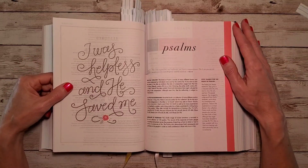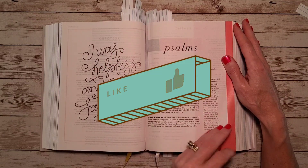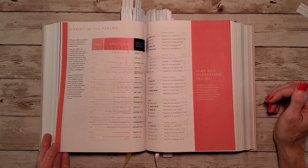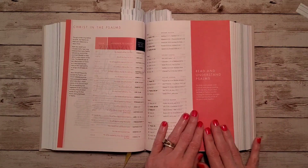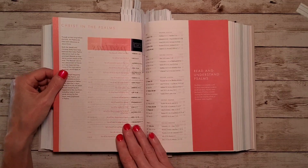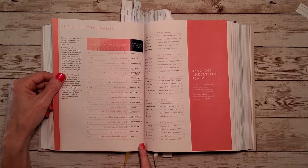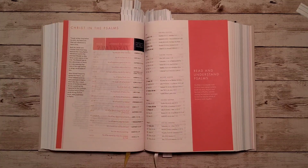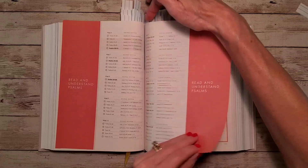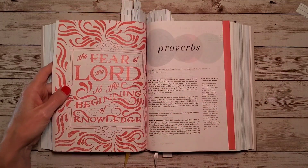Here's the book of Psalms: 'I was helpless, and he saved me,' from Psalms 116, verses 5 and 6. We've got the timeline, background, message and purpose, and giving thanks for Psalms. There's also a chart finding Christ in the Psalms — showing the Psalm reference, the reference to Christ, and the New Testament fulfillment. Then the reading plan and 'understanding Psalms' section, followed by a devotion called 'Planted.'